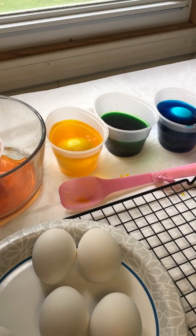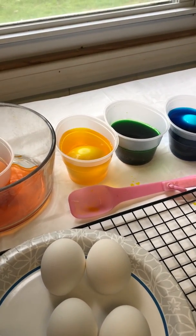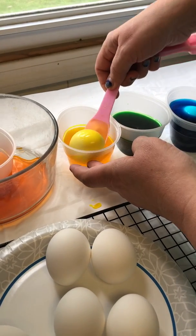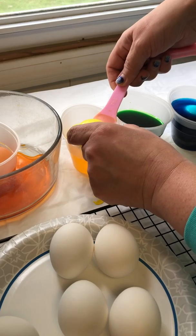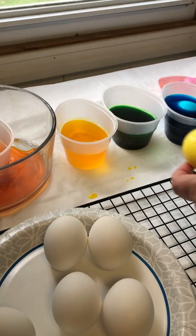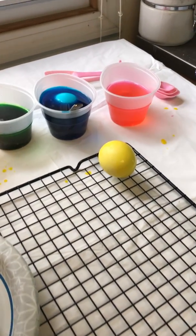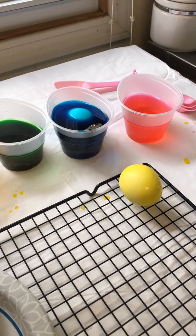The acid in the vinegar is actually dissolving a little bit of that eggshell — the calcium. So the longer you leave an egg in the solution, the more that acid and the dye is penetrating that egg.